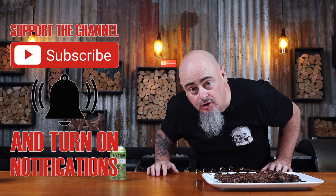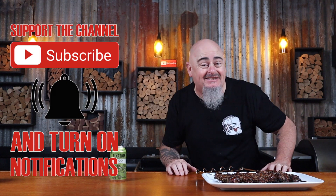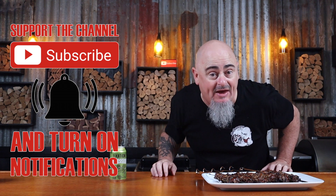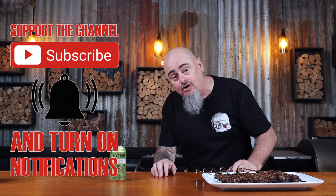Teriyaki beef that looks this good should be illegal. Do you want to learn how to make authentic tasting teriyaki and sesame beef skewers? I'm going to show you five easy steps how to recreate these in your barbecue.